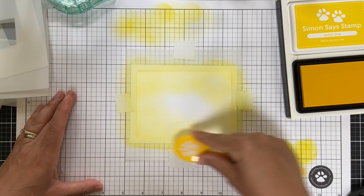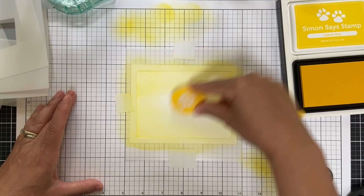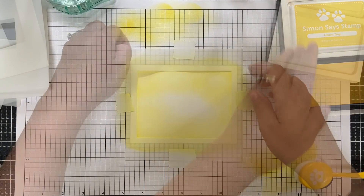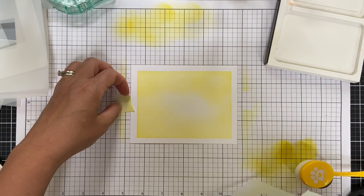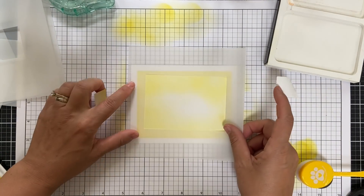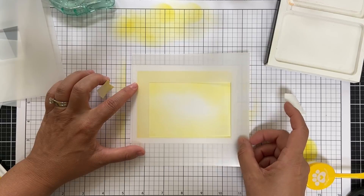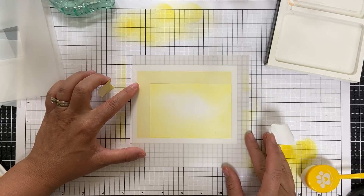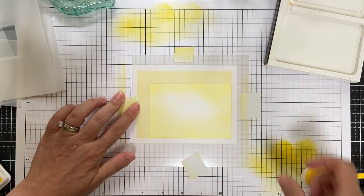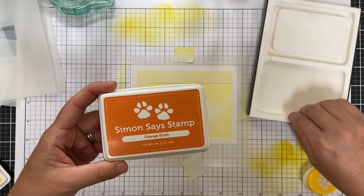I start with a light hand working it in, and I'm not really trying to get super even coverage — I'm leaving the middle kind of light. There's mask number one. Putting on the next size, which is just a little bit smaller, I'm going to pull it down to the bottom right corner. Every time I add a mask, I'm going to butt it down into the bottom right corner, creating kind of a unique geometric design.